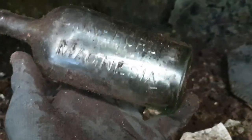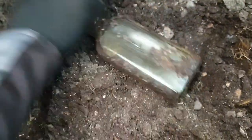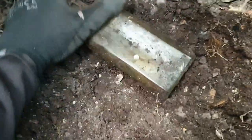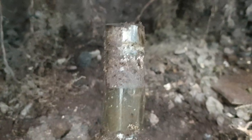Right, two bottles have just fallen out of the roof of this hole. I'm wondering if there are any more in there. This one — an early Dimford's Magnesia. This other one — it's a funny shape, it looks to be plain though. Yeah, it's a plain one, but it's a nice shape. The neck looks a little bit wonky on it at the top.